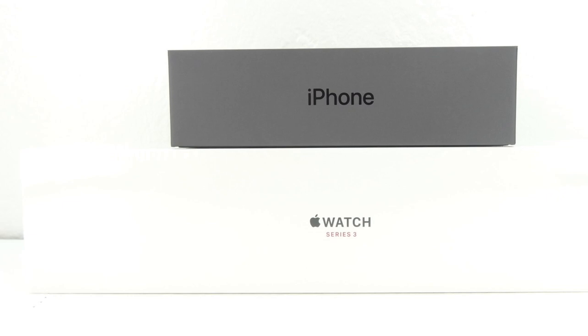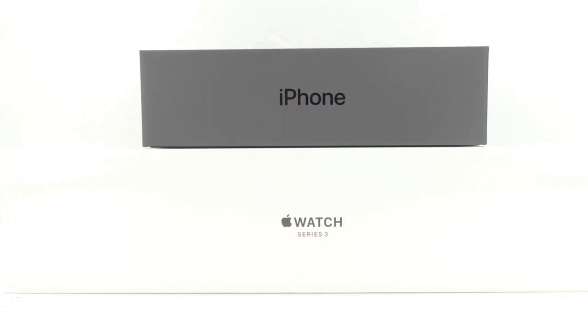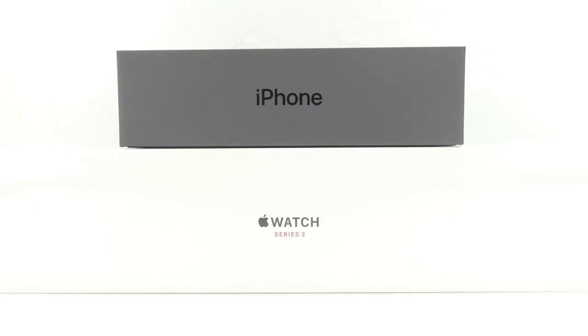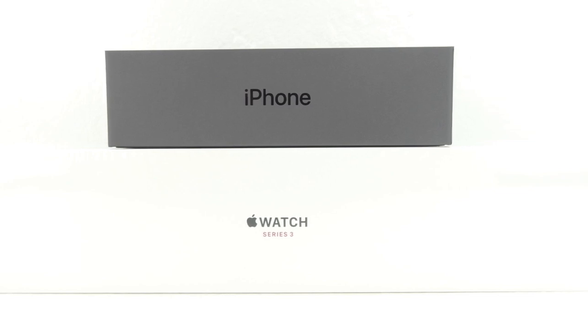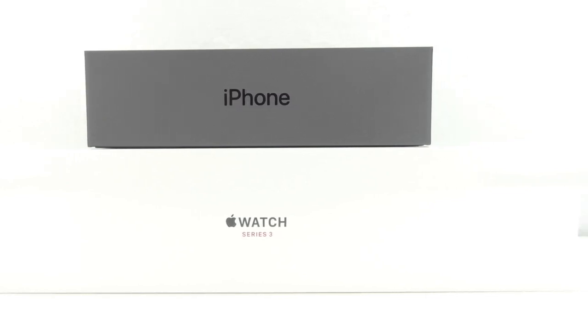Along with the Apple Watch Series 3, I also picked up the iPhone 8 Plus today in space gray, so if you're interested in checking out that unboxing and hardware review video it will be linked down below. If you enjoyed the video be sure to drop a like rating down below. My name is Aaron — I love all things technology, specializing in both Apple and Android devices, so if you're new here consider subscribing.